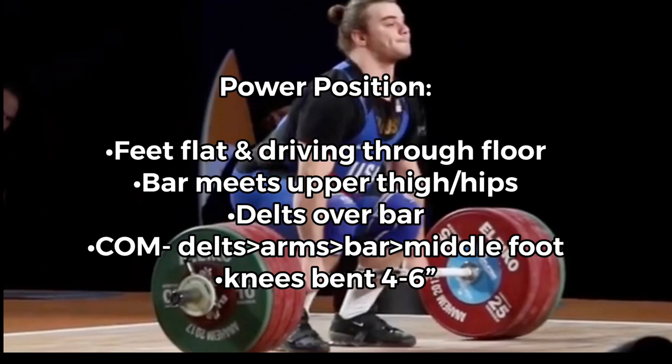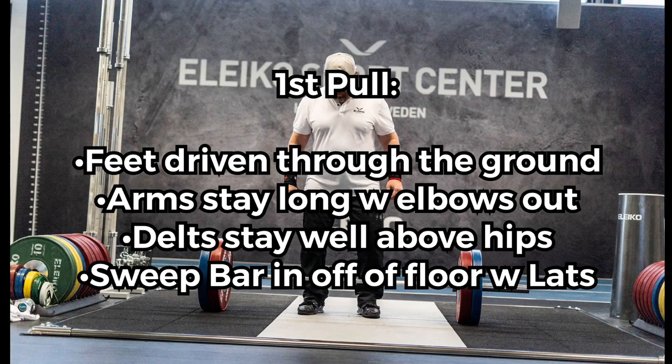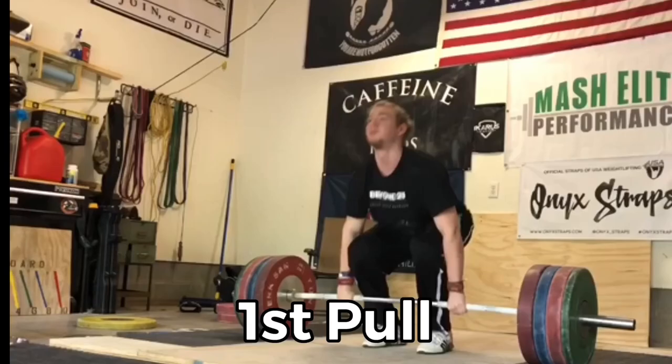First, let's make note of the start position. The feet are going to be hip-width, elbows behind knees, delts higher than hips, eyes straight ahead, neutral spine and braced. Arms are going to be long with the elbows out.